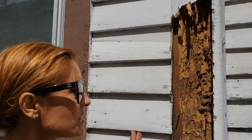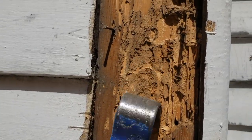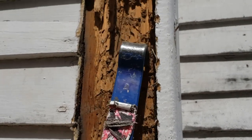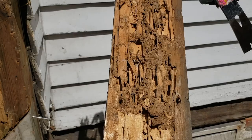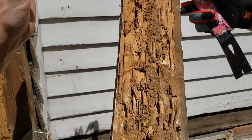Do you guys want to see what termite tubes look like? Do you see all this dirt? This is what termites have brought up in here to make little channels and live in here and eat my house. So if you see this cakey dirt and stuff, this is so classic termite.